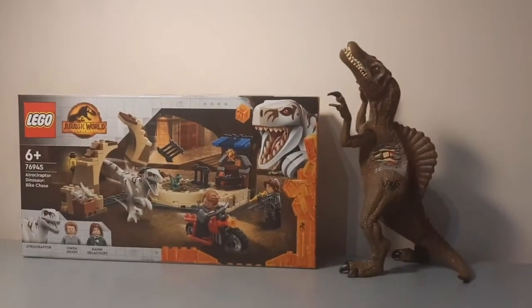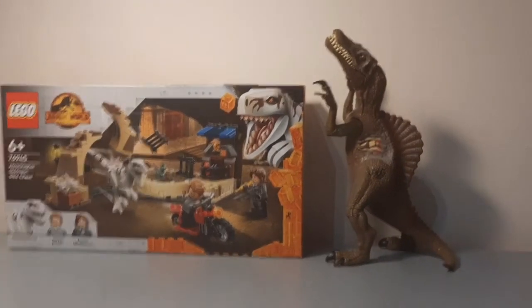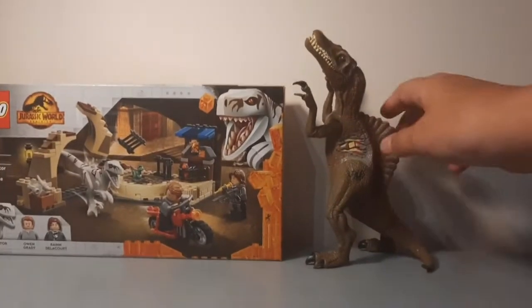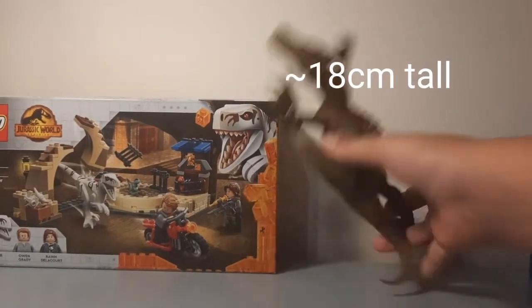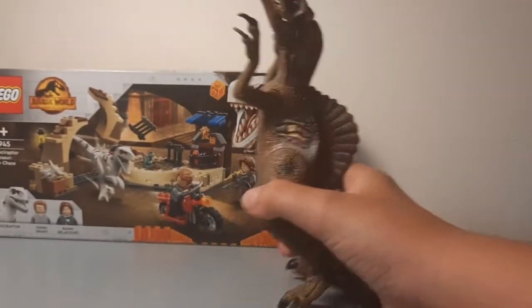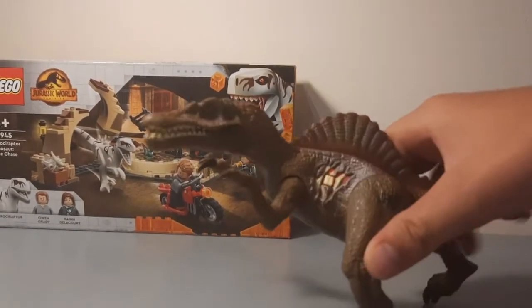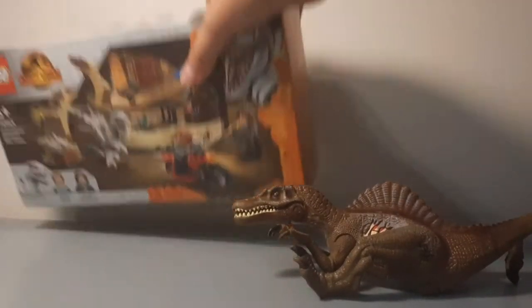I'll show you the height properly with a size comparison. The thing I'm going to be comparing it to is the Lego Jurassic World Dominion Atroceraptor Dinosaur Bike Chase — a standard Lego box. That's at the Spinosaurus's maximum height, so that's the height comparison for you.